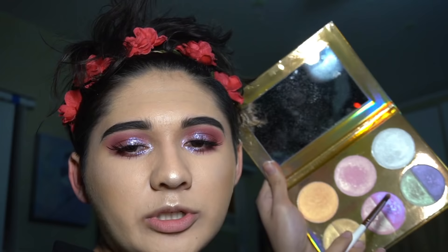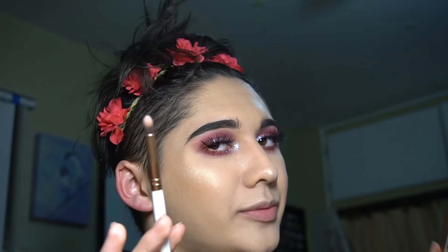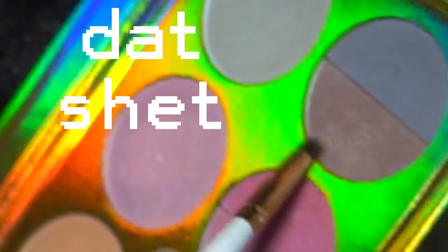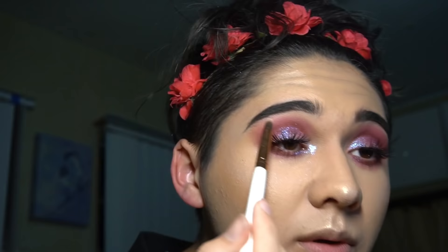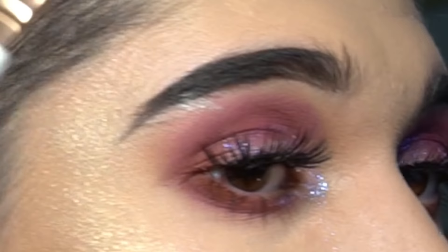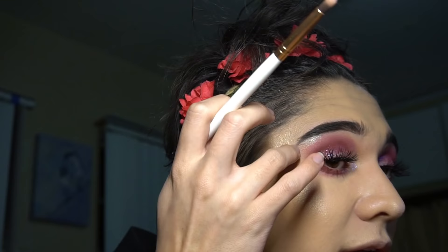Next, as a cute little added touch, we're gonna go into the shade Double Take, which is this gorgeous kind of teal duochrome that reminds me of Fenty Minted Mojito. On this little chode brush — a different chode brush, because on this channel we have many chodes — just take that and put it on your brow bone. Isn't that pretty? I got it in my brow hairs but we're just gonna go with it.